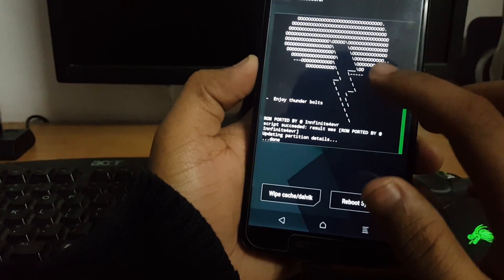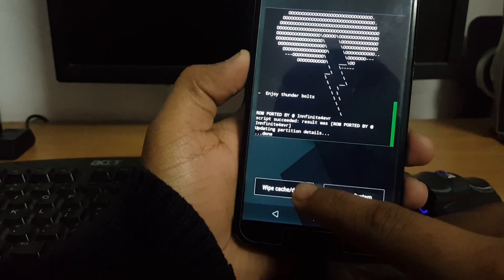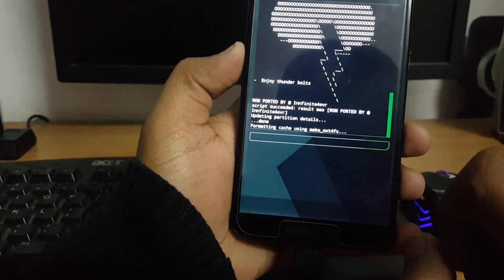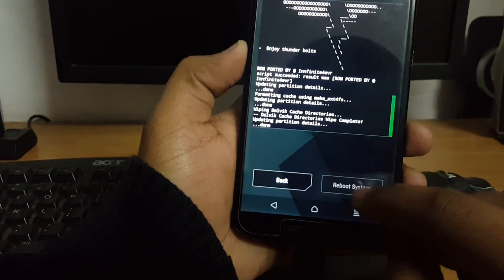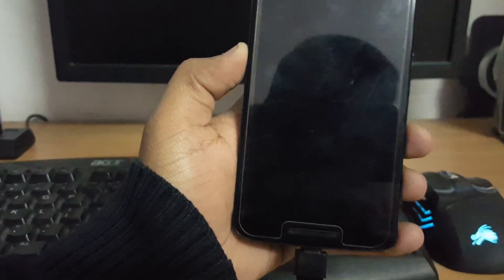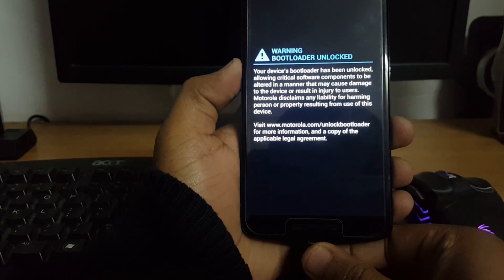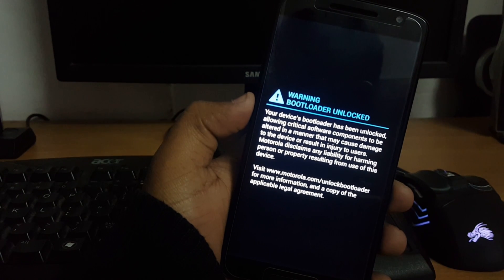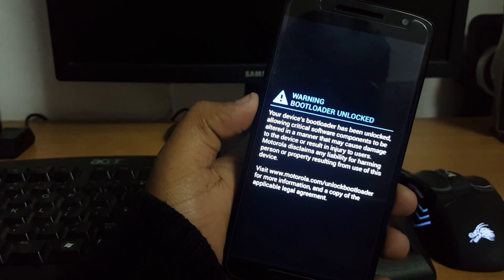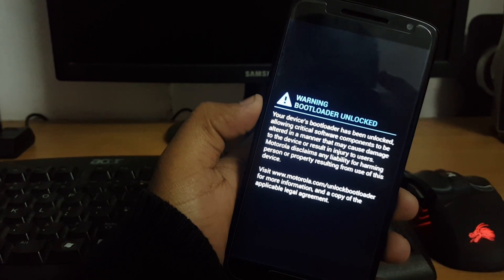The ROM has been completely flashed. Now let's wipe the Dalvik cache, then select Reboot System Now. I should also remove my pen drive at this point.